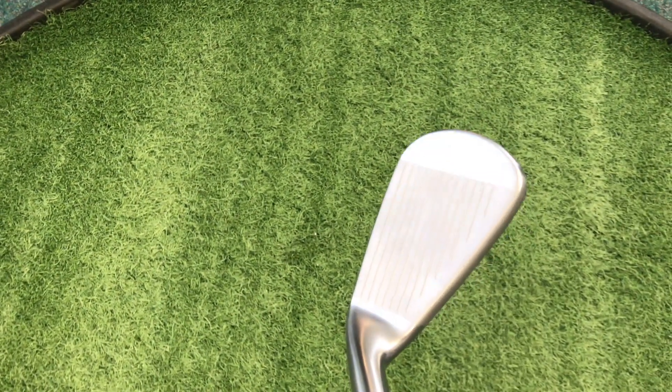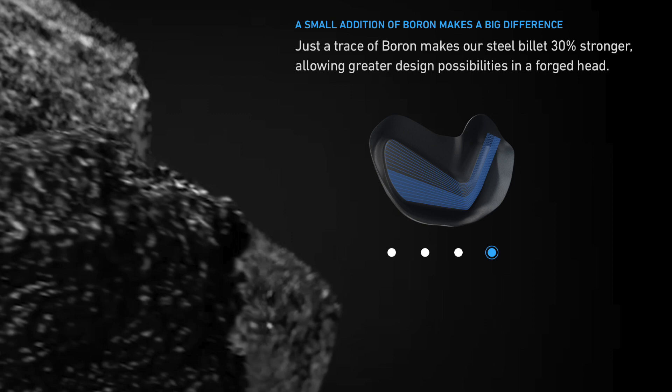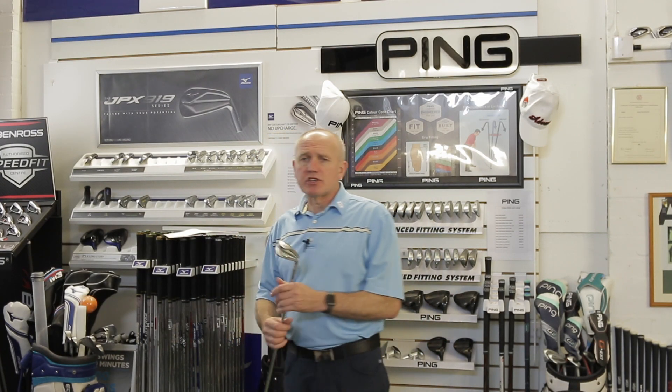It's got deeper, wider milling across the back of the face, which basically allows more energy transfer through the club head. There's a trace of boron which makes the steel billets inside the club 30 percent stronger, allowing for greater design possibilities. We've also got this new pearl brush finish, which looks stunning and creates less glare in sunny conditions.